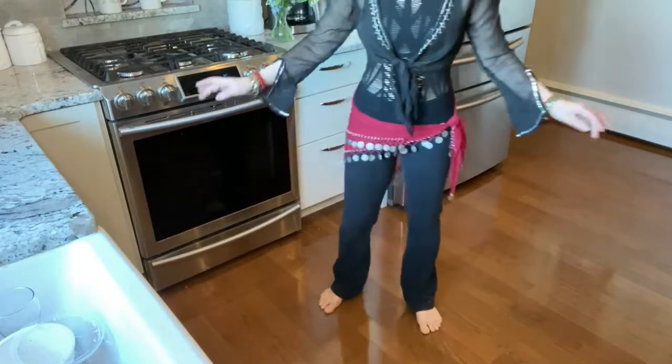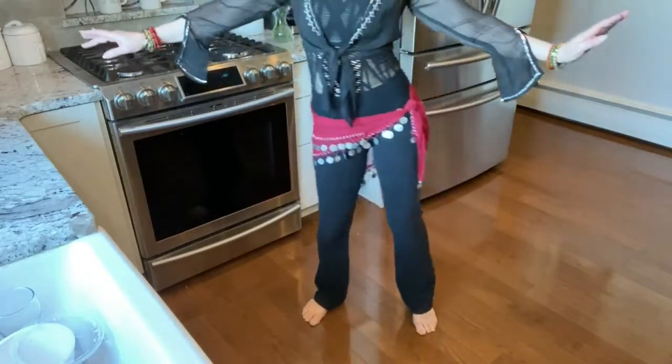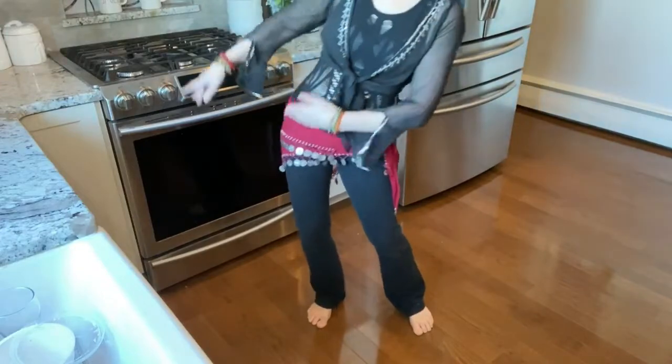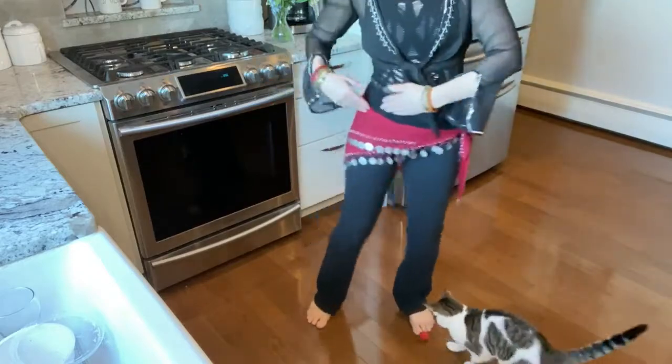Now I'm going to show you what the whole move looks like. You're bringing one hip in, and then the other hip comes in — as this hip is coming in, that side starts to go out. So that is the figure eight.